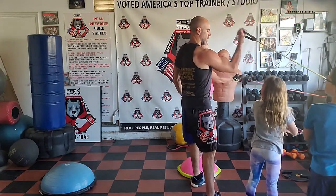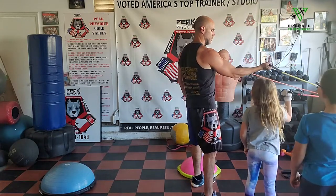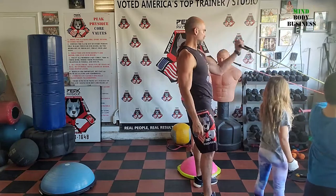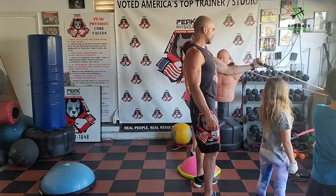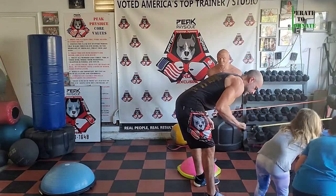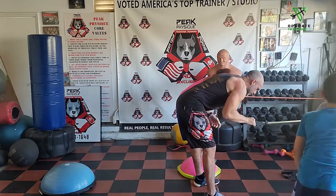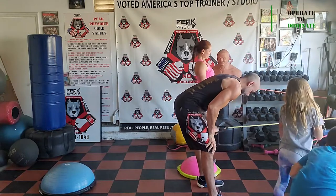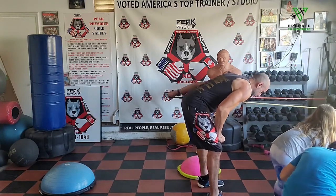Right arm bicep curl — hand up to your ear, breathe out as you're pulling back, pause and squeeze, resist forward. Switch to left arm front bicep curl. Hold and squeeze, control forward. Then right arm tricep kickback — kick it back. Stand up straight in between. Left arm kickback — back is straight, squeeze the tricep. Couple more and good.